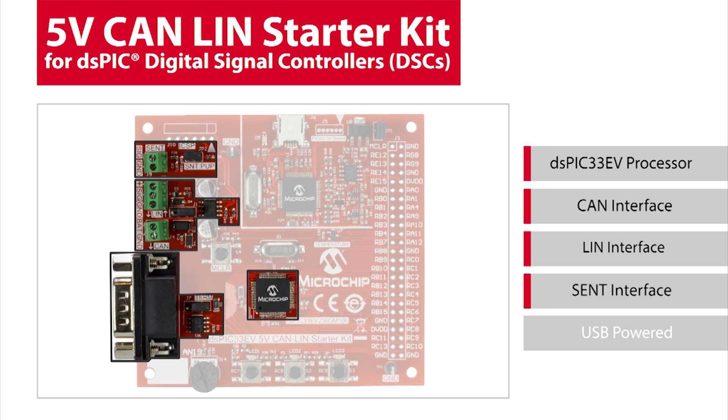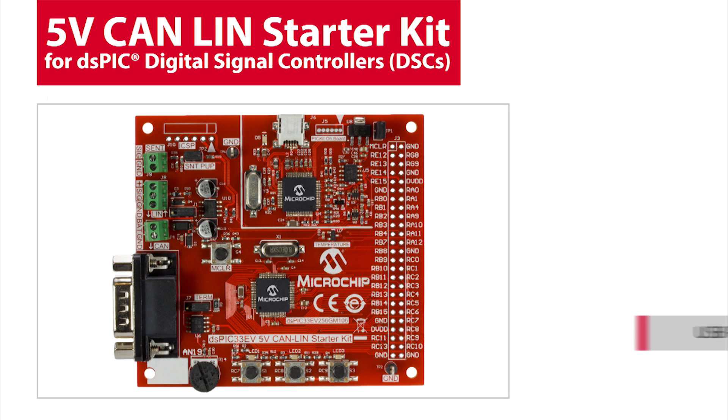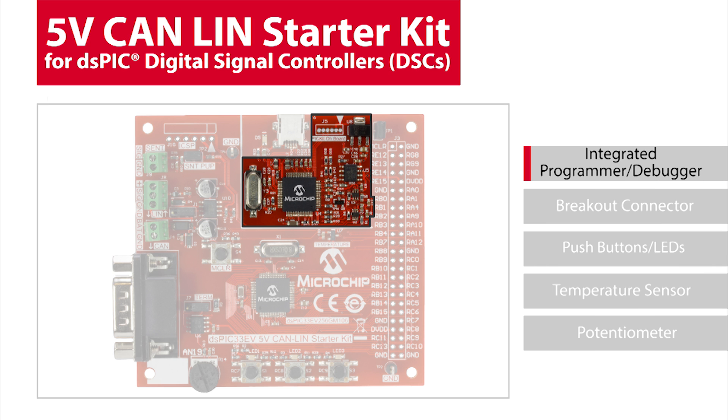All three interfaces can be run simultaneously under DMA control to reduce processor overhead. The board itself is less than 10 square inches and is USB powered. The only time an external power source is needed is for running in LIN host mode. The USB interface is also used for programming and debugging. The Starter Kit includes circuitry that programs the DS-PIC and seamlessly integrates with our free IDE, MPLAB-X. The IDE can program and debug your applications in C or assembly language.